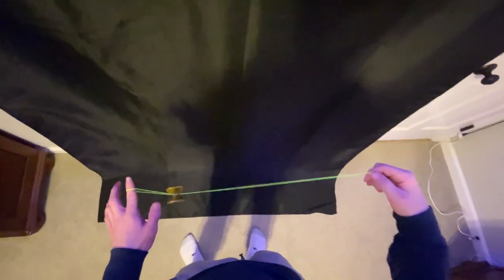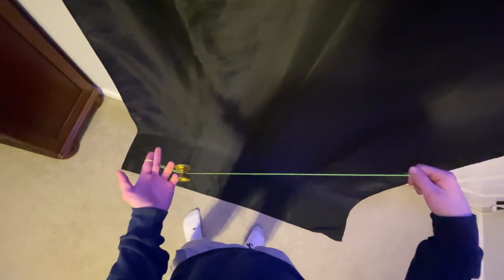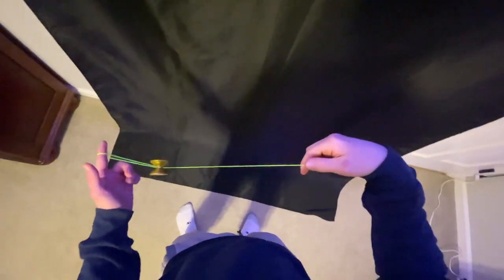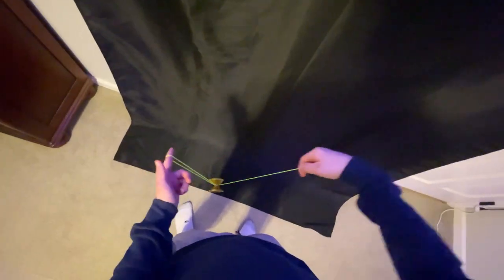First things first, we're just going to want to throw a trapeze. From this trapeze we're going to do this kind of rolling movement, kind of like in Skin the Gerbil if you know that trick. Essentially all that's happening is we are taking the yoyo and swinging it between our throw hand arm. You can kind of push your finger into it if you'd like, but we just want to use the momentum of the yoyo to swing it between our arms.